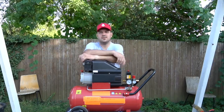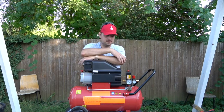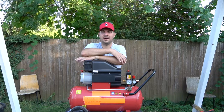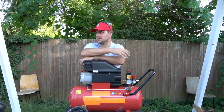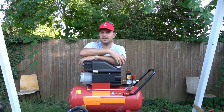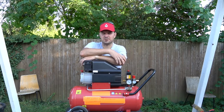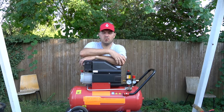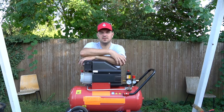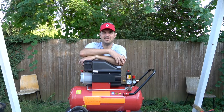Yeah, so what else to say in the end — I hope you liked it. I think it could help you with the decision if you are about to buy a compressor. If you have any criticisms, simply write it into the comments. If you didn't subscribe to my channel, subscribe — I'd be happy about it. Have a nice day.